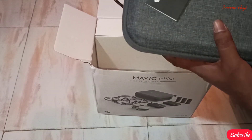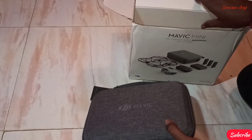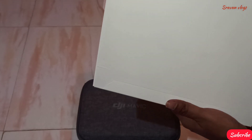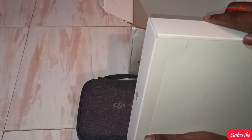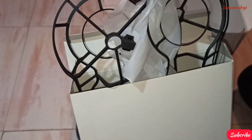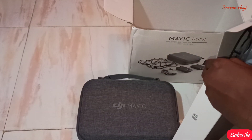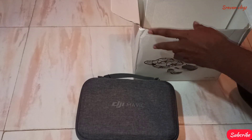Open it, let's try it. This box contains extra propeller guards — sorry, extra batteries. Let's try it. This box is great.